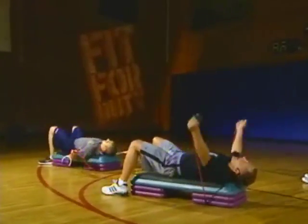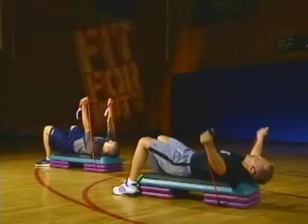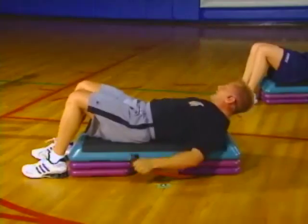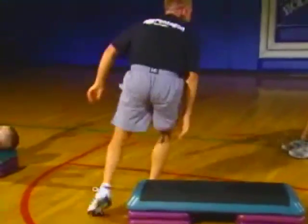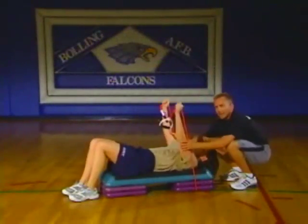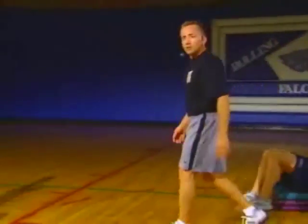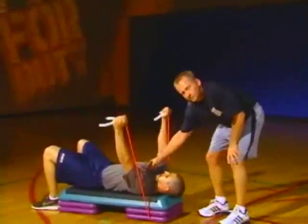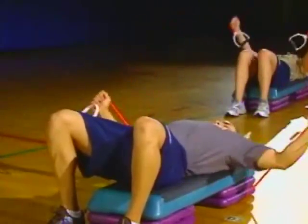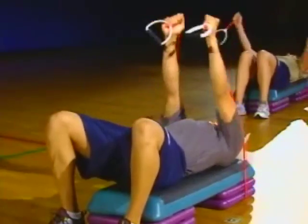We're just going to do a pec fly. Take it out and in — big old bear hug. Nice arch on that back. She's got enough tension there — she's going to squeeze right there. If there was an orange, she'd be making juice. We've got about 30 more seconds here.